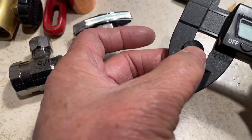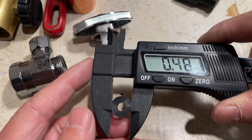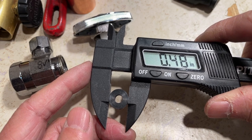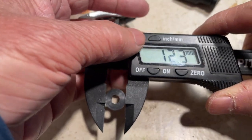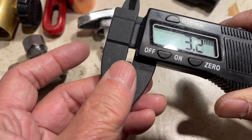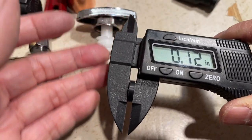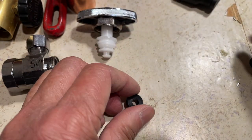I just measured it so you can go and buy a whole bunch of them. This one is 0.48 inches or 12.3 millimeters, and the thickness is about 3 millimeters or 0.12 inches.